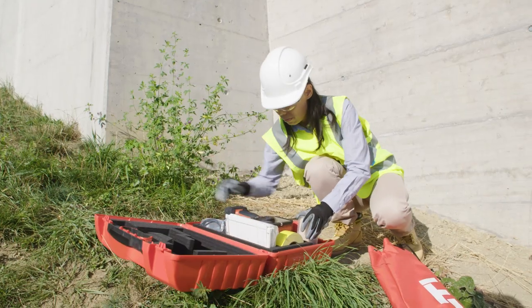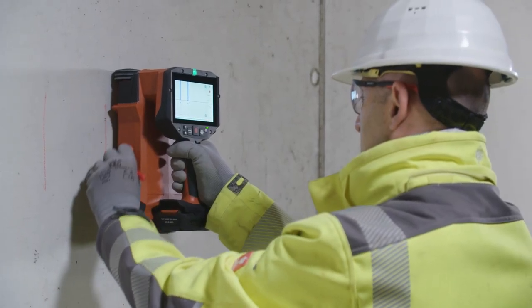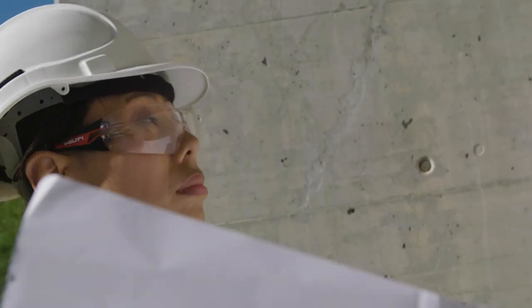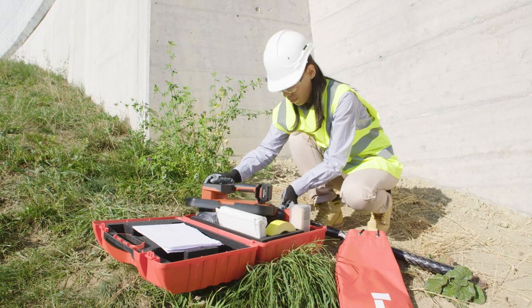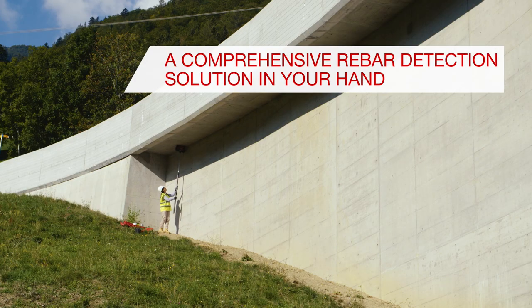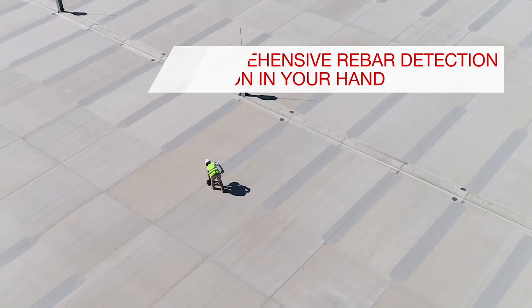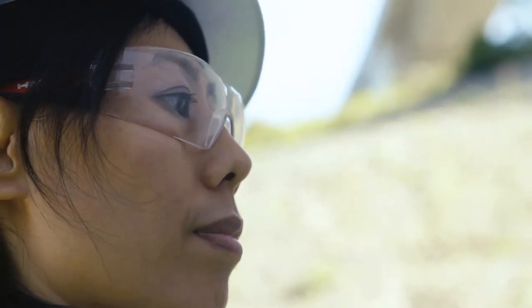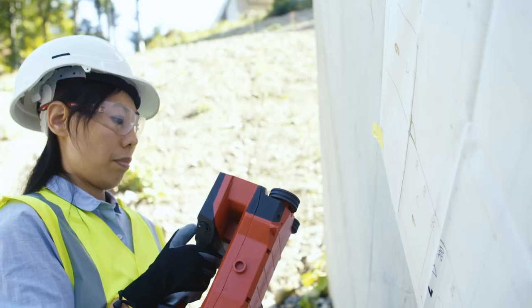When you need to see beneath the skin, the Hilti PS300 gives you the full picture for rebar detection in concrete. Easy to use in different applications, the PS300 is the ideal induction tool for concrete cover measurement, rebar localization and structural quality assessment.